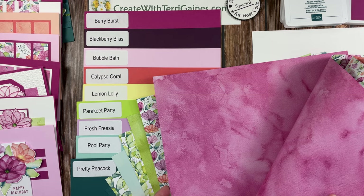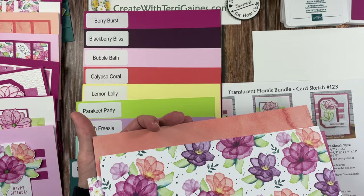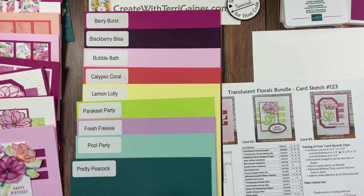This is absolutely beautiful paper. It coordinates with the Translucent Florals Bundle in the mini catalog and it is so pretty. I'm going to be sharing nine cards I've created with this designer series paper and the bundle. Before I move on, I do need to talk about this particular print — this is one of my favorite prints in the packet because you can cut out these floral images and add them to your card, and they are so pretty.